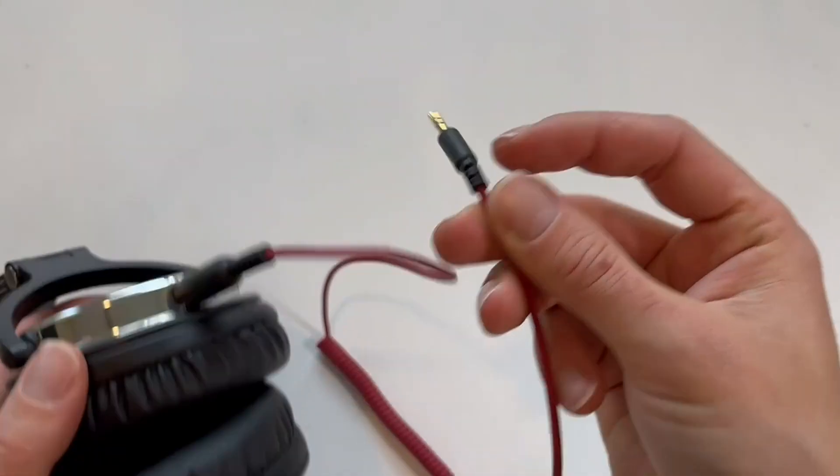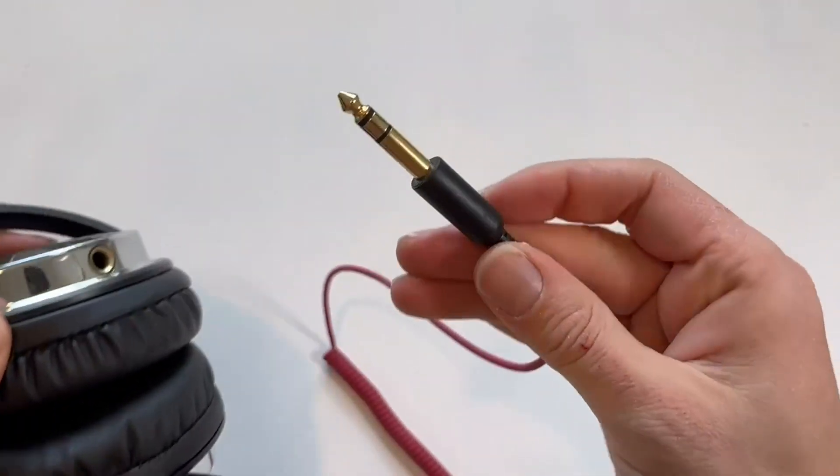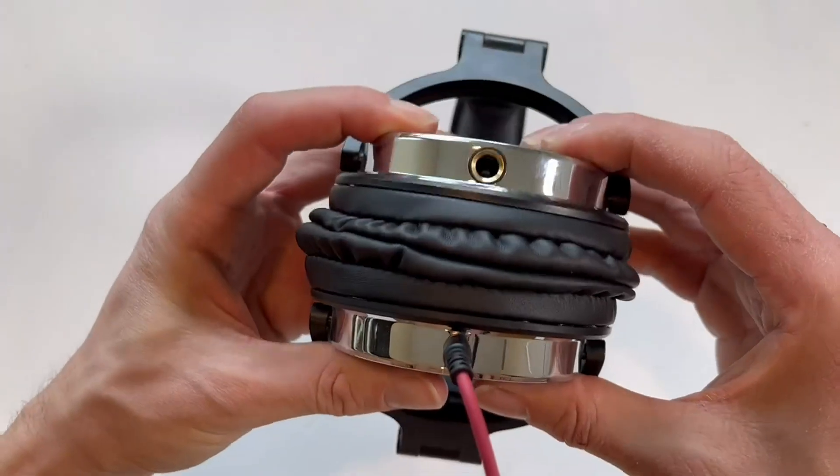So these are interchangeable, which is really cool. The cord that it comes with has both, so this is ideal for devices that would normally need an adapter — like a DJ digital mixer, a mixer panel, an amp, a guitar, a piano, etc.